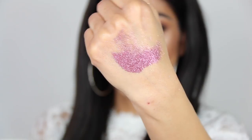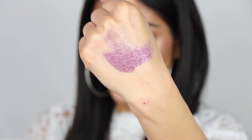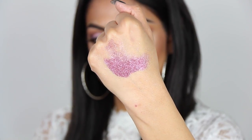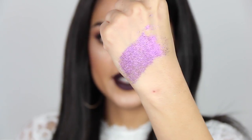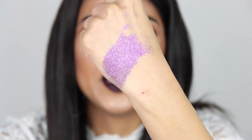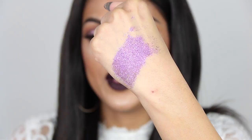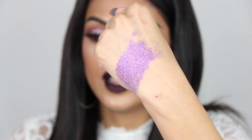This is called Rose and it's a dark pink glitter. And then we have a purple one which is called Heliotrope. I don't even know what that is, but it's purple. I don't like purple — it's not my color. I almost never have purple on my eyes, maybe like a dark almost-black purple, but not a color like this.